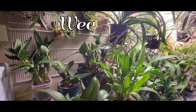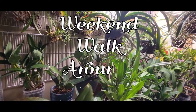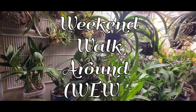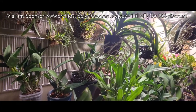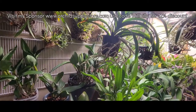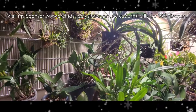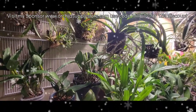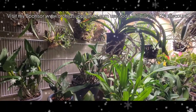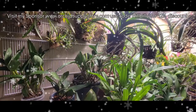Hey y'all, it is Paula with Hillbilly Orchids. Welcome back to my channel. I hope everybody's having a fantastic weekend because mine went... When I woke up this morning with five inches of snow, mine went... Yesterday I was in shorts and a tank top and sweating at 65 in here, you know, with my orchids.